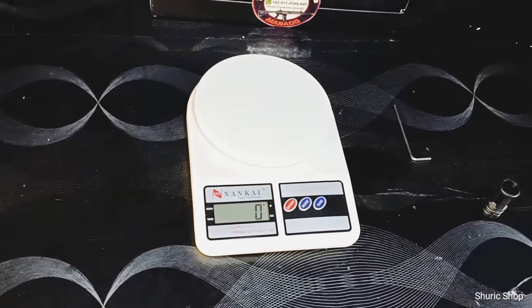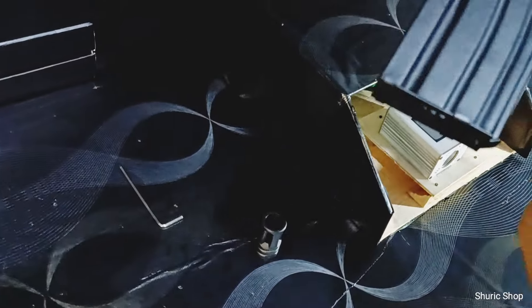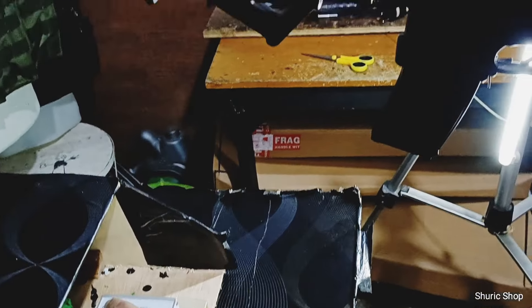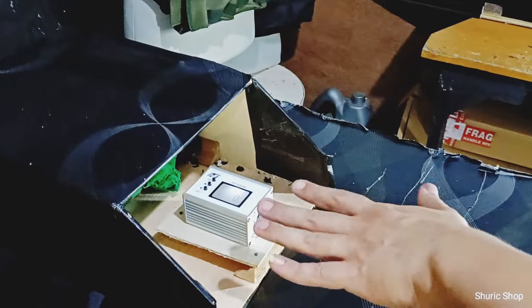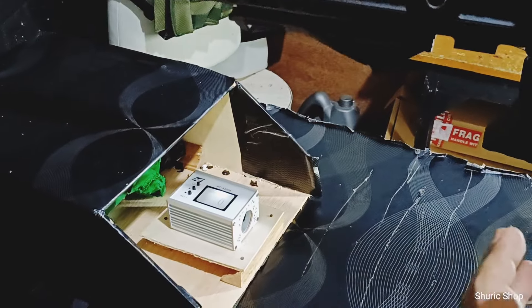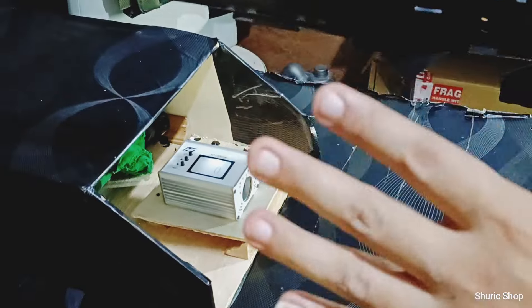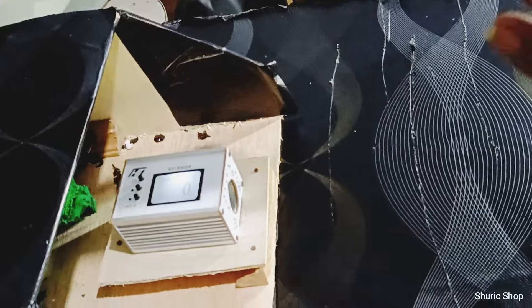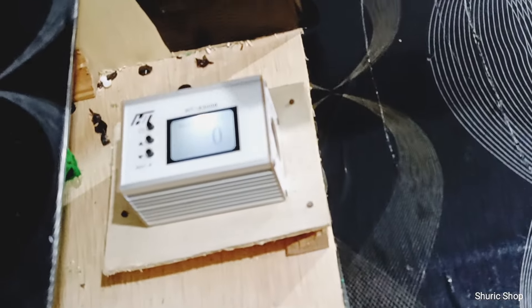Nah kita akan tes FPS-nya. Kita setting di 0,3 gram untuk hop up. Hop up kita sertakan, nanti Bro Arkan bisa setel sendiri hop up-nya. Ketika kita setting untuk chrono, selalu kita gunakan 0,2 ya. Kalau teman-teman yang sudah ngerti airsoft dan sistem hop up-nya, tentunya ada pengurangan FPS dari settingan hop up ke 0,3 menggunakan BB 0,2 di FPS test.